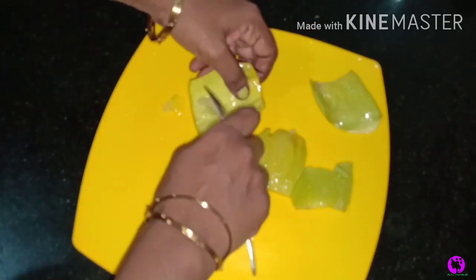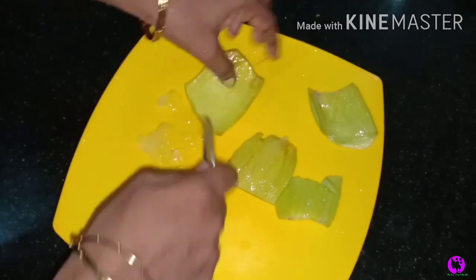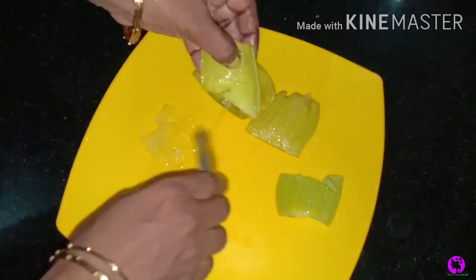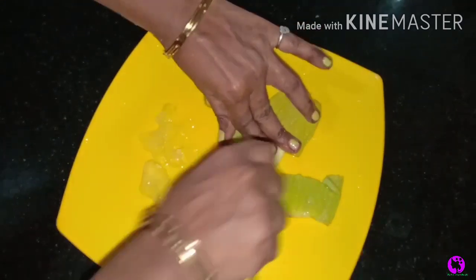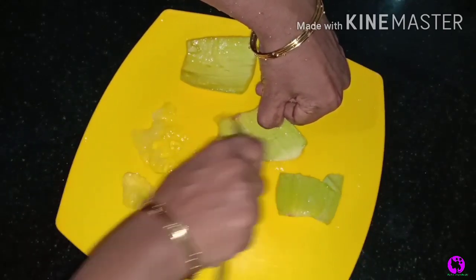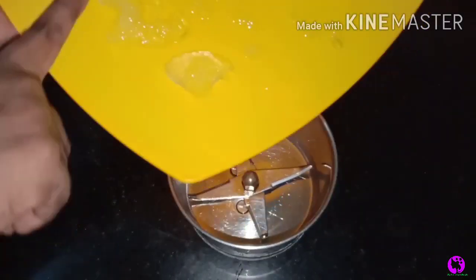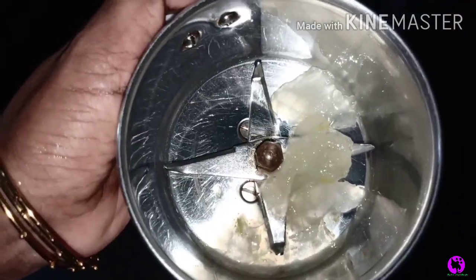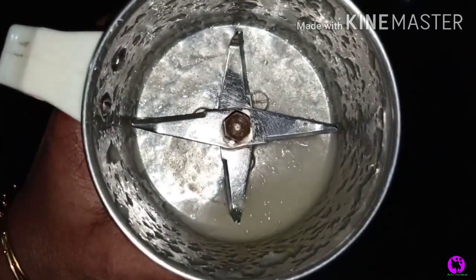If you have pimples, you can use it. If you apply it to your face, it will help. Using it regularly will reduce the marks from pimples. It will make your skin nice to look at. You can use it alongside makeup or chemical products as well. It can help tighten the skin.